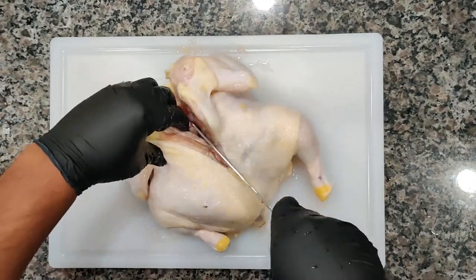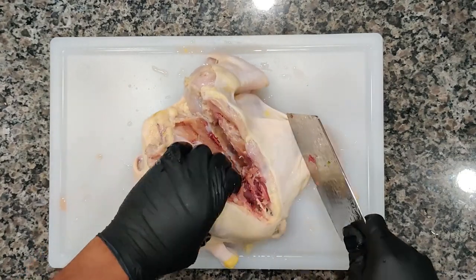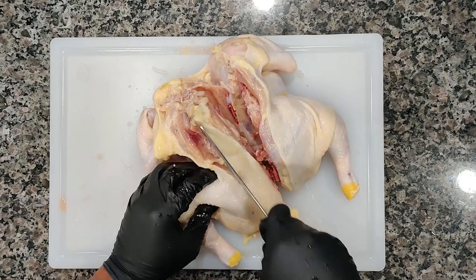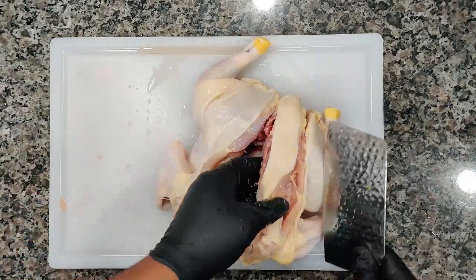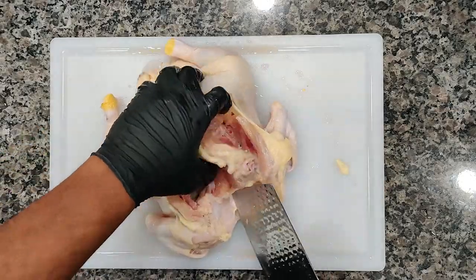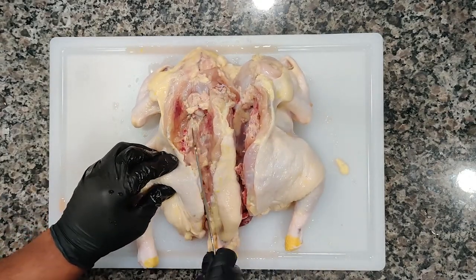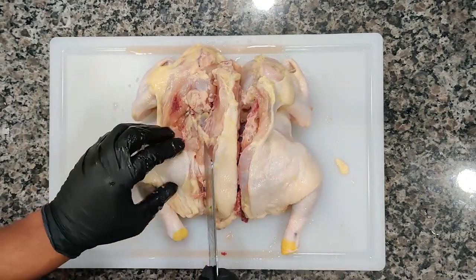We're going to go ahead and right now remove the backbone from the chicken. Just cut along the left and the right side of the actual spine or the actual back of the chicken. You can do this with shears as well if you have kitchen scissors. Keep in mind, I have a cutting board that catches the juice — you want to do that. If you're making a recipe like this, you definitely want to make sure you have the right utensils. Check out the utensils I use in the description and they'll help you out.